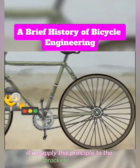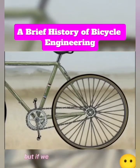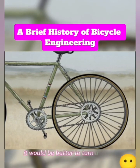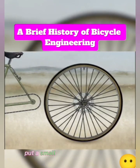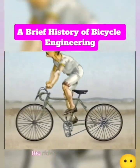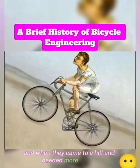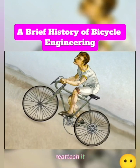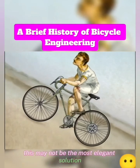Applying this principle to the sprockets in our bike: turning a small sprocket is a good choice for moving the bike quickly, but if you are starting from a stop or going uphill and need more torque, it would be better to turn a larger sprocket. To satisfy both situations, the initial solution was to put a small sprocket on one side of the rear wheel and a bigger sprocket on the other side. The rider could speed along with the chain on the small sprocket, and when they came to a hill and needed more torque, they could just stop, detach the rear wheel, flip it around, reattach it, and affix the chain to the larger sprocket. This may not be the most elegant solution, but it did work.